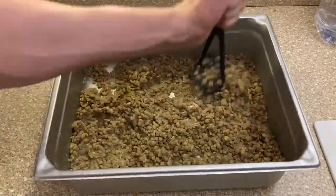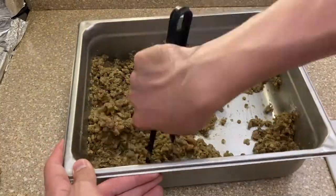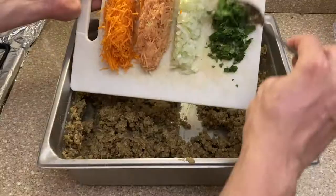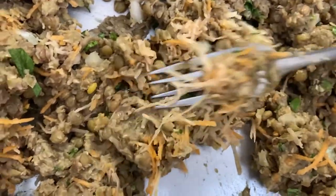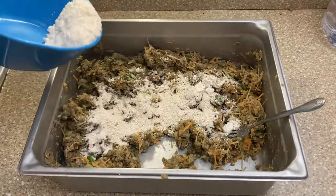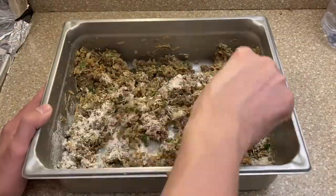Once everything is dry, it's time to mash the lentils — really destroy them, go ham here. If you have a food processor you should really use it for this step. Whenever they look like refried beans, add the veggies and mix them together, then add the oats little by little. Again, the less oats you use the better this will taste. I used around a cup here.